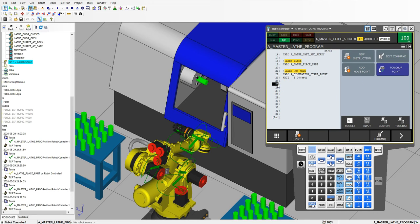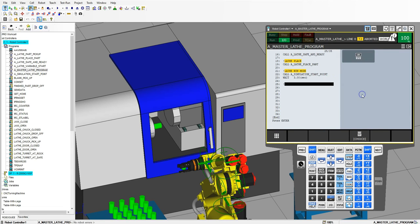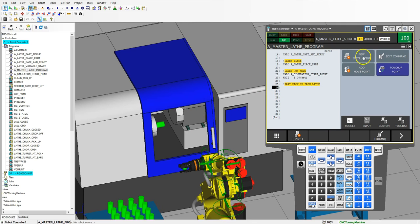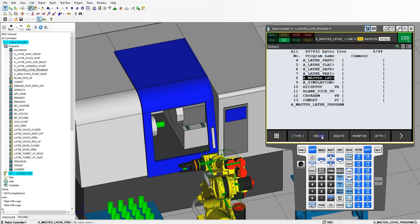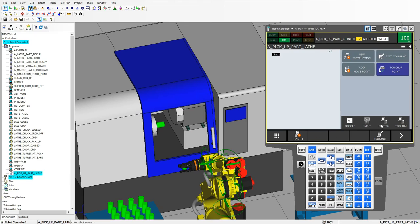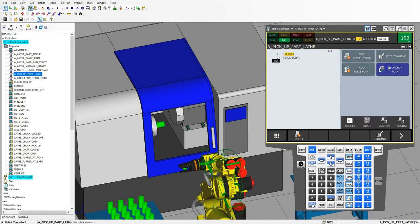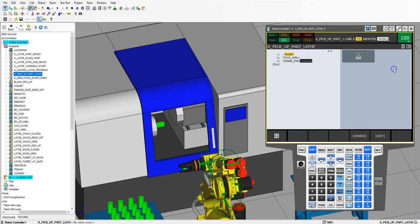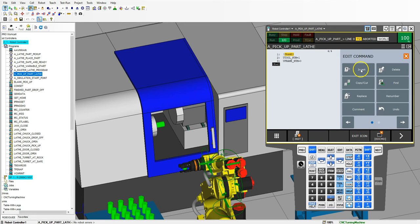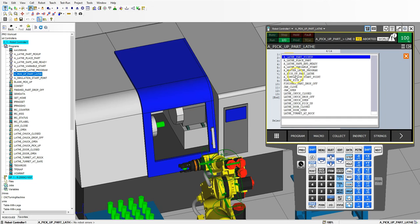Now that it's running, now we need to open up the doors and everything else. Now that the lathe is ready, let's go new instruction miscellaneous and we're going to do this as a part pickup — part pickup from lathe. The first thing we need to do is make sure our door is open. Let's go create a new program — select create. And once again just making sure that we have the proper frames correct. Always like to put in frames just to make sure that everything's good just in case something moves. So lathe door open.